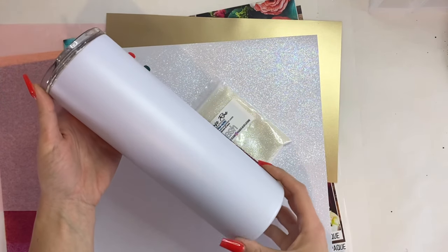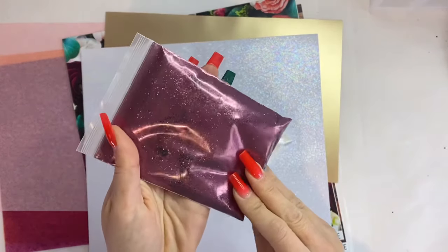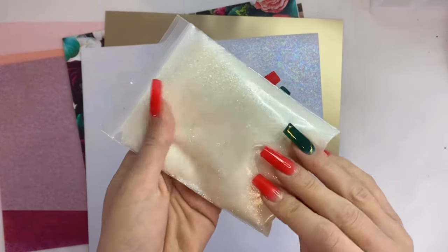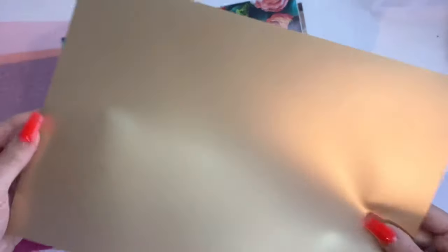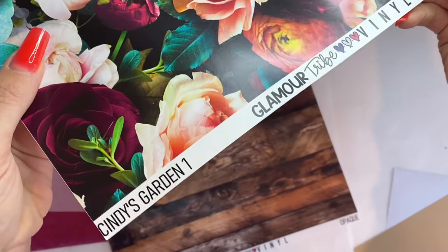She sent me what looks like a 30-ounce tumbler that's prepped, as well as two glitters — Sangria and Dash, both from Chase Ray Creations. Then this gorgeous pearl iridescent vinyl, I have never seen this before, I absolutely love it. Then this kind of champagne-y gold vinyl — two vinyls from Glamour Tribe Vinyl.